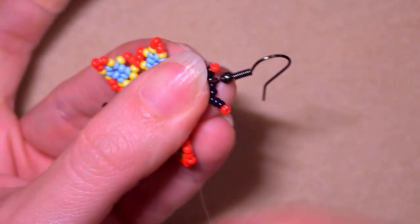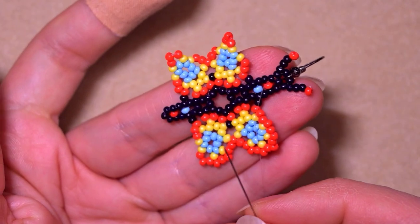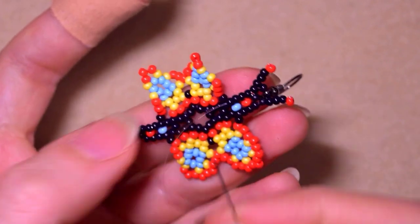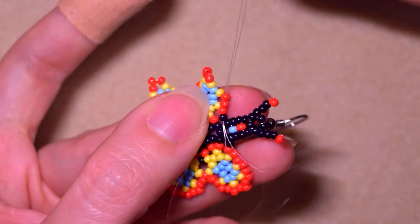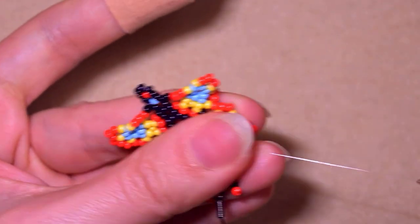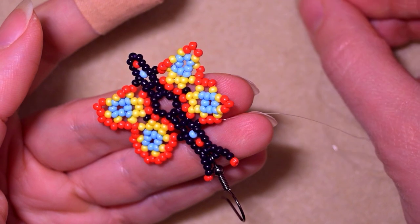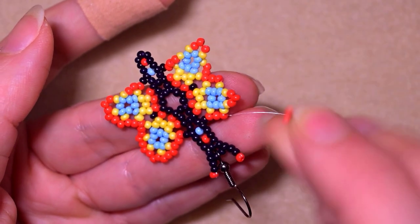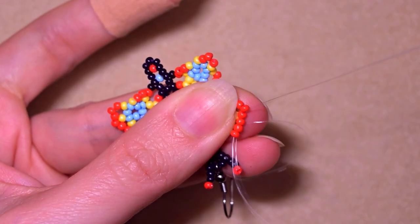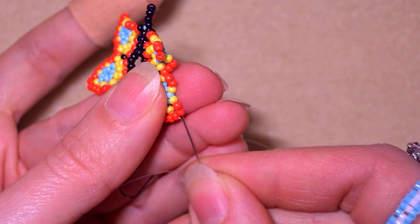Now I have my earring finding attached and I can continue to finish the wings of my butterfly. I take three red beads and go through the top three red beads - first through one, then through the other two.